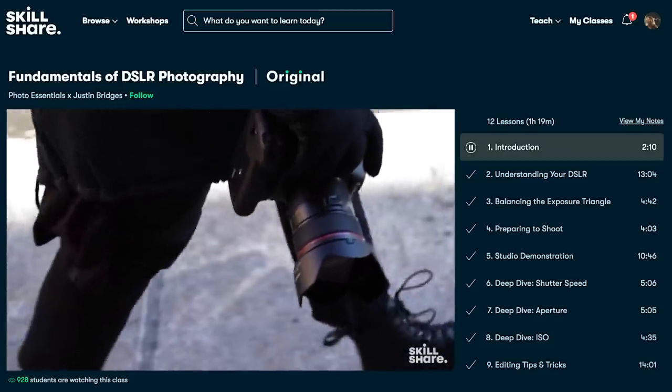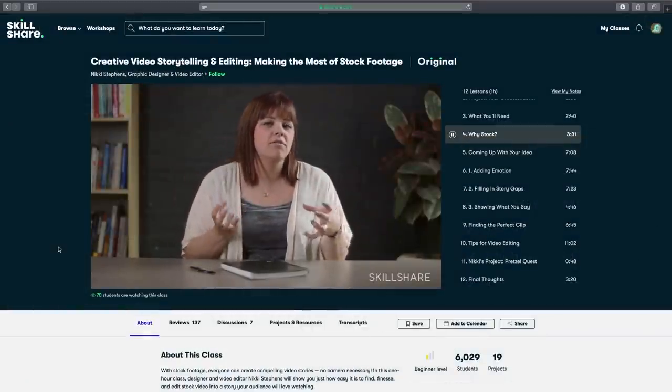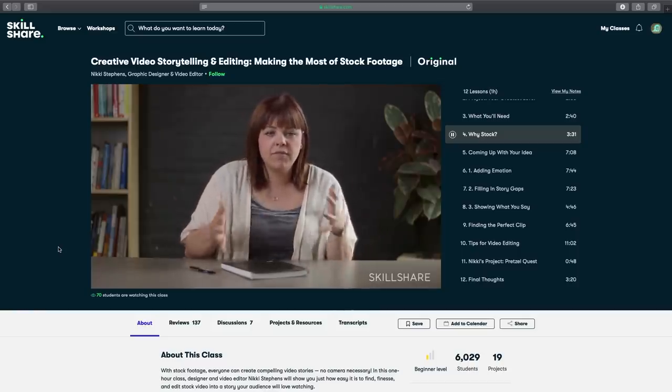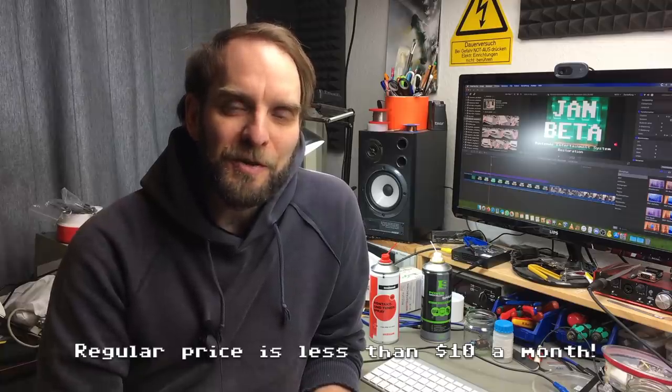Let me take a couple of seconds to thank the sponsor for this video: Skillshare. Skillshare is an amazing video and social platform for learning new skills. They cover a variety of topics for your creative work including video editing — I've learned quite some tricks there already. I took a class by Nicky Stevens about stock footage which had some really useful tips. The first 1000 people who click on the link in my description get a free trial of Skillshare premium. It's less than $10 a month with a yearly subscription. Check that out.